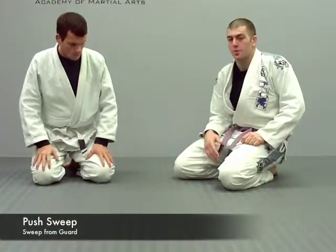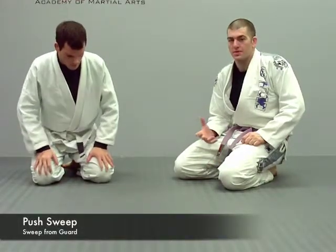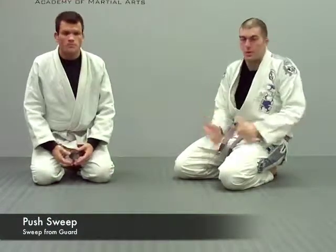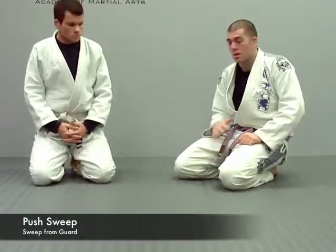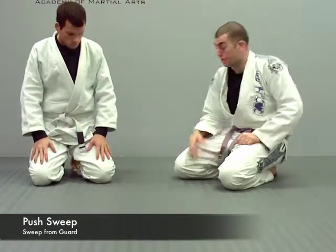The next one we're going to do is a push sweep from guard. A push sweep is when you try to do a scissor sweep, and sometimes the guy is keen to it, or you just don't have a very good scissor sweep.